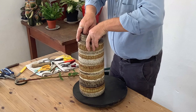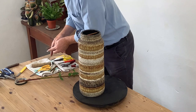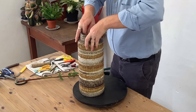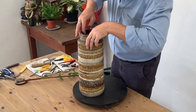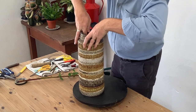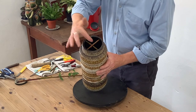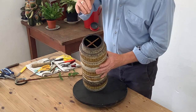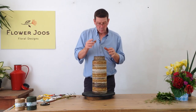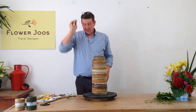This is an ideal time of year for using materials like this, because what you'll find is that they're full of sap and they're nice and springy — it's perfect. So as you can see, what we've got here is a cross piece of material, allowing us to have a little bit of support for materials that we want to put in. I would fill this with water now, but just for the purpose of the video I'm not going to worry about that too much.